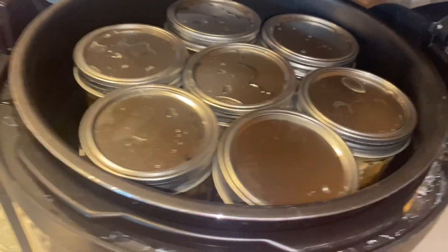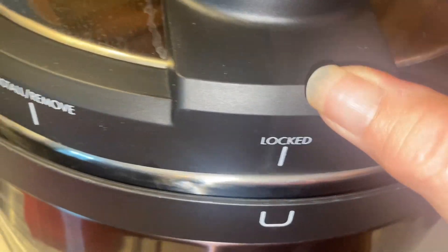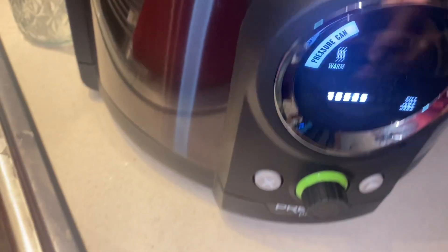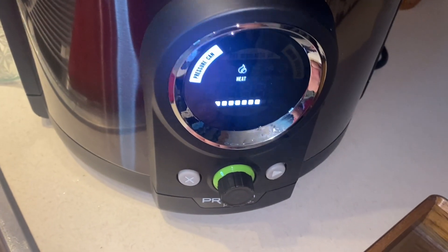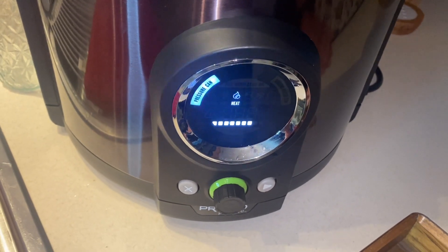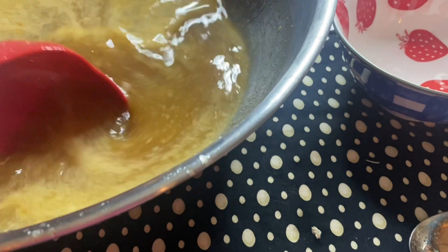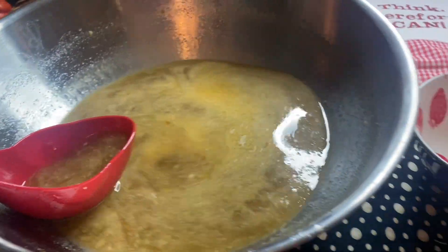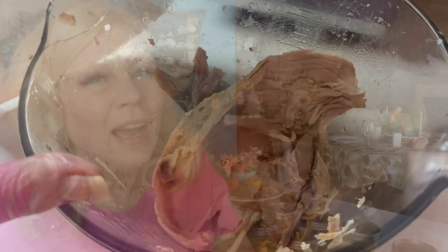Put on the lid, close the lever, twist it, and set it to 'can.' I've already told it 90 minutes. I got four jars with turkey and three jars with broth alone. The broth only has to process 25 minutes, but we're going to go ahead and process the entire canner load. We still have some more delicious broth left over, and I saved some light and dark meat because we are going to make a recipe in Part Two of this video.